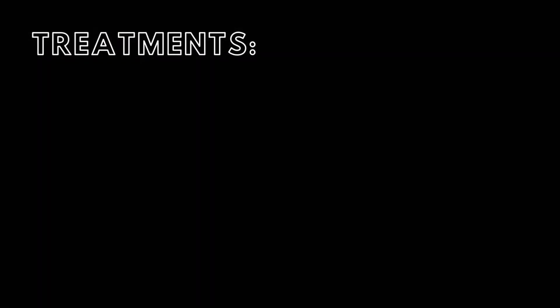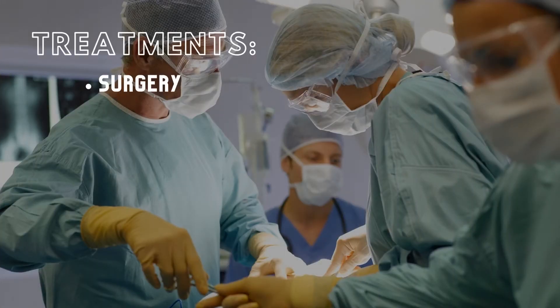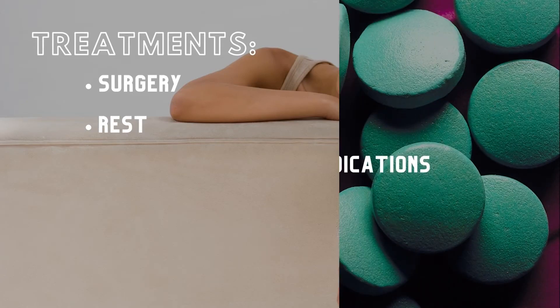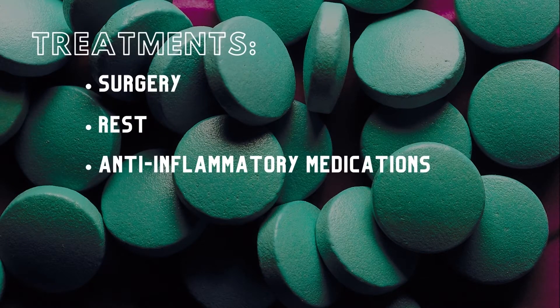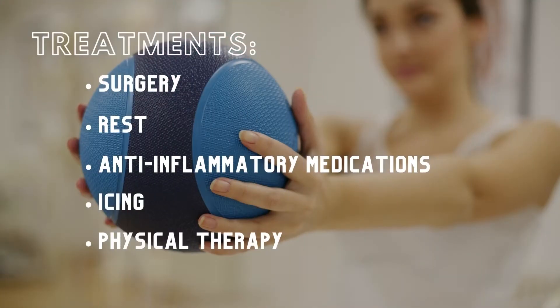Treatments for a torn UCL depend on the patient's goals. Surgical repair through a Tommy John surgery is necessary for the patient to have a chance at optimally throwing and performing in throwing sports again. However, a torn UCL does not typically affect everyday tasks of life and rarely affects people from exercising, running, or performing other non-throwing activities. In which case, treatment may require an initial rest period, anti-inflammatory medications like aspirin and ibuprofen, icing the elbow daily until the pain and swelling have subsided, and physical therapy to strengthen the muscles and compensate for the torn ligament.